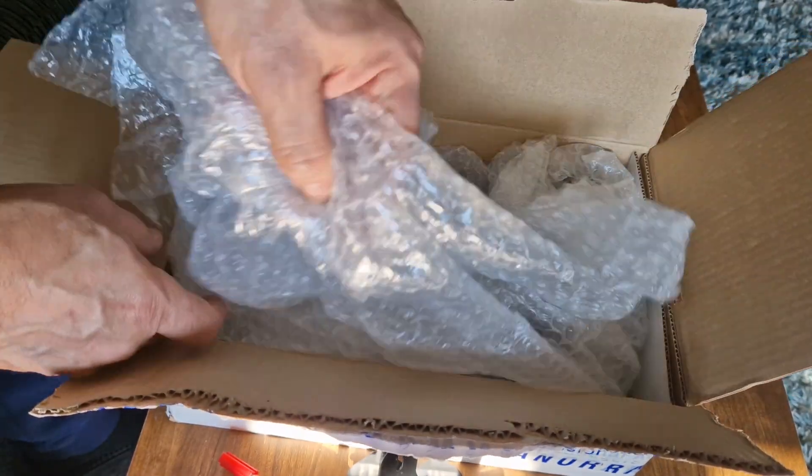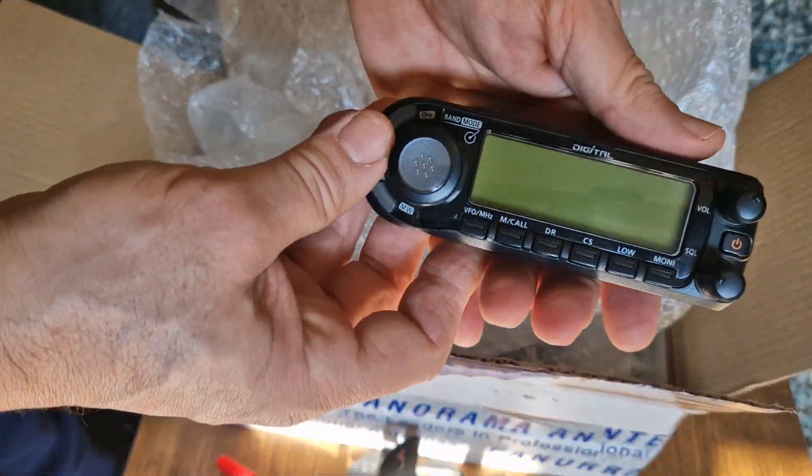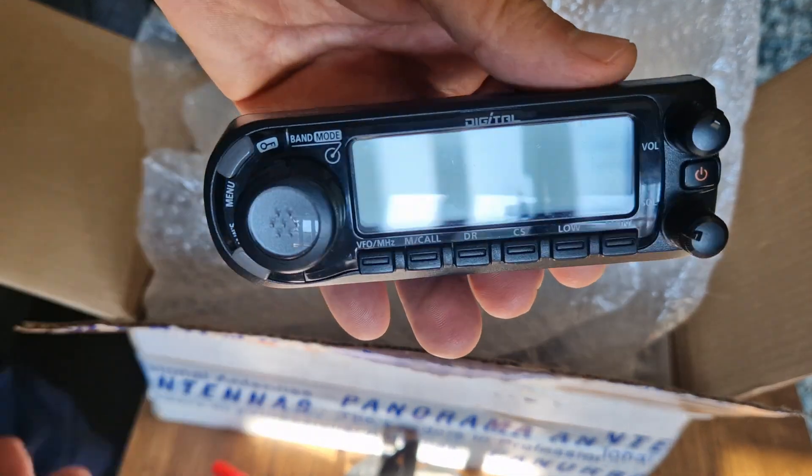So why did I buy it? Because I want to start doing some videos on D-star when it first came out. So there's the head unit — very nice.